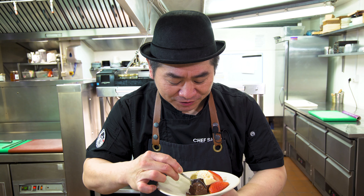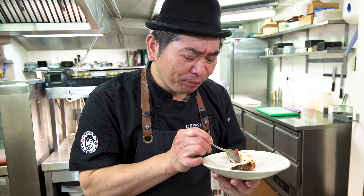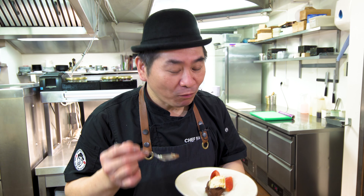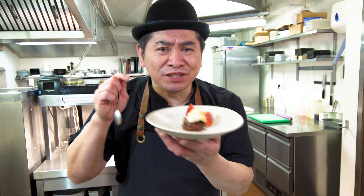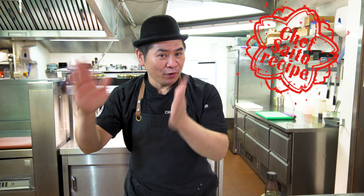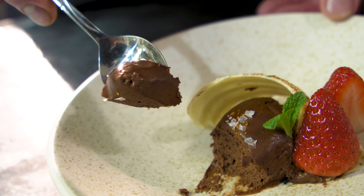So now, tasting. Looks beautiful and nice — I'll try it. Itadakimasu. Mmm, oishii! Very good. Wow, it's nice — bitter chocolate and salt, and a little bit of chili, and the Yamazaki flavor is coming through. Mmm, nice, very nice — very good combination.